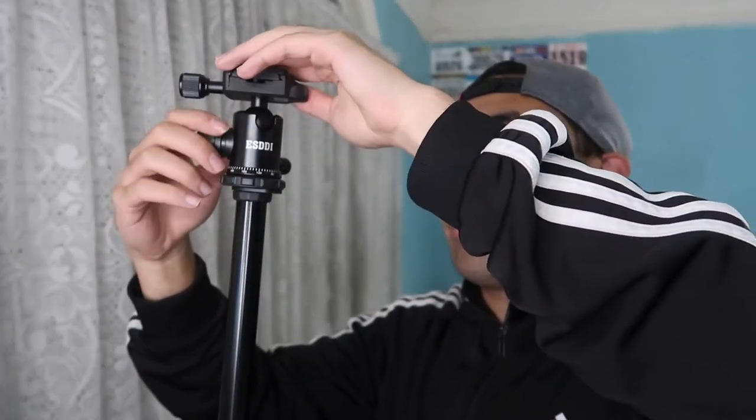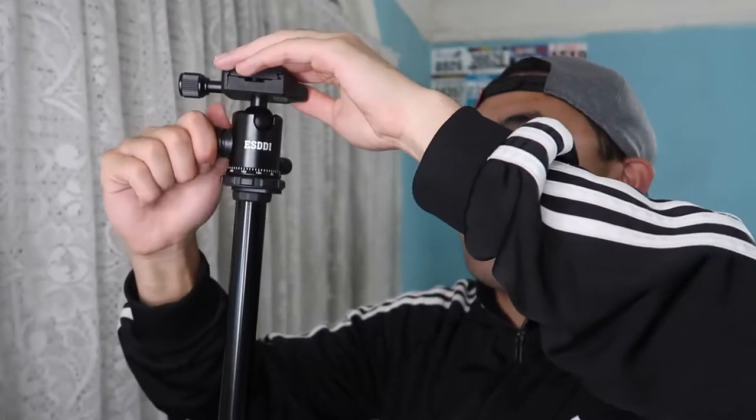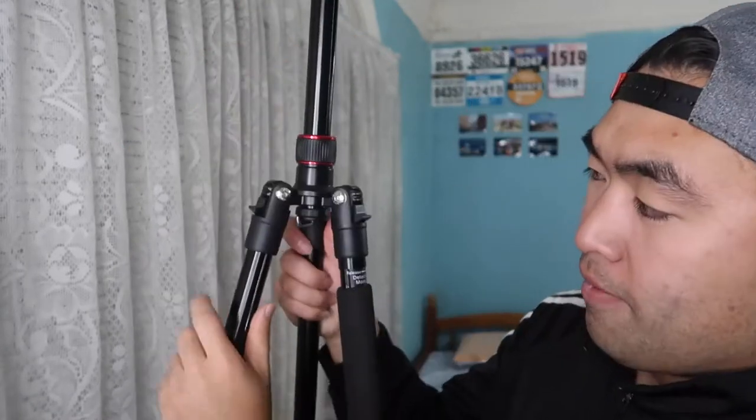If you have a phone mounted on here, the phone would be facing you because of the way it's designed. Even if you want to use a professional camera like the one I'm using to record right now, just loosen it up, put it back to where it was originally, tighten it up, and use it as a camera mount.